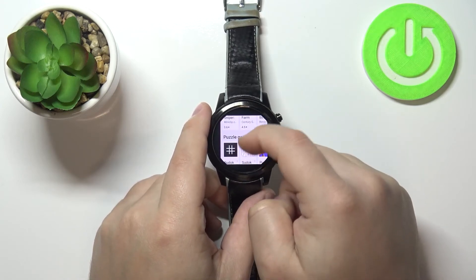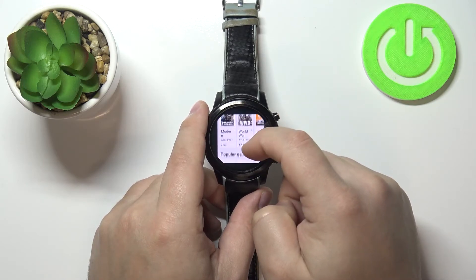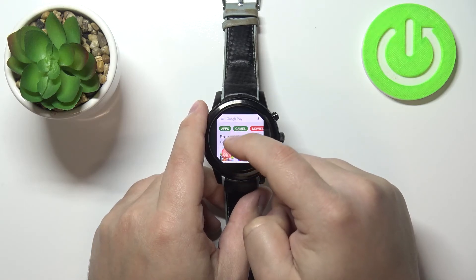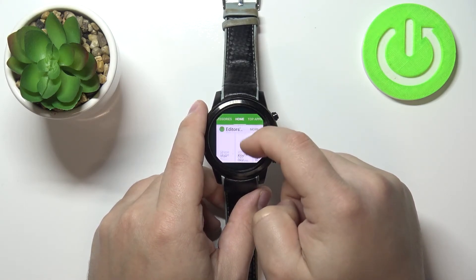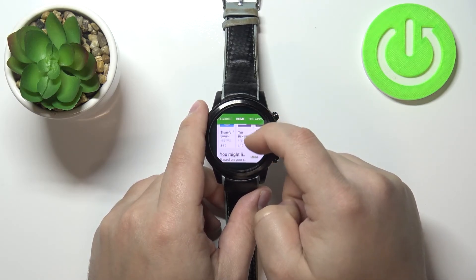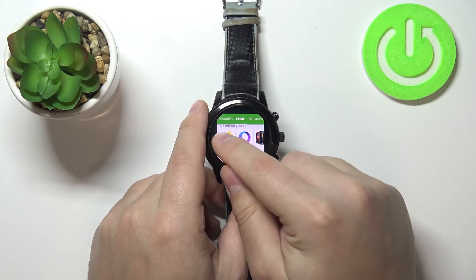Find the app you want to install. For example, let's go to the apps category, not games, and find something like Firefox. Do you have it right here on the list? Yep, here it is. Let's tap on the app to select it.